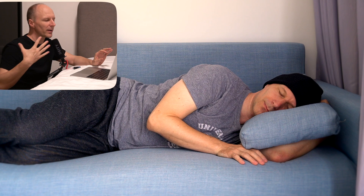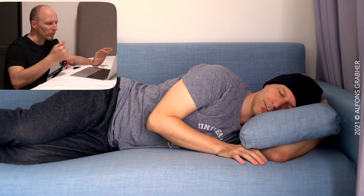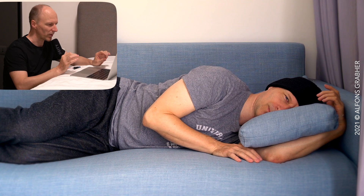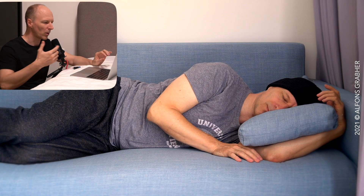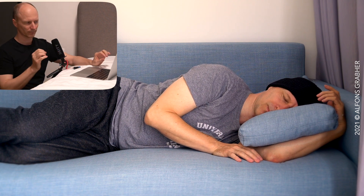Bring your attention to your right shoulder. Move it forwards a little bit and then allow it to return again to where you started — that's the home position for your right shoulder. Move your right shoulder forwards and let it come back home again. Move your right shoulder forwards and allow your head and your shoulders to turn a little bit to the left together with your right shoulder. Allow your head and your chest to roll a little bit.